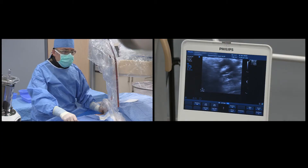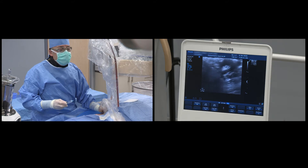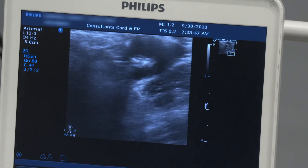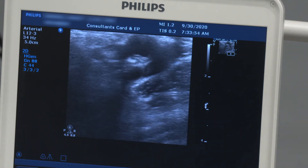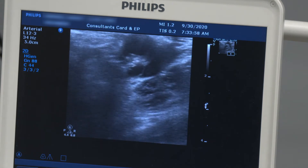The advantage of ultrasound guidance is that you identify the diseased area of the artery. Here you can tell that the posterior wall of the common femoral artery is highly echogenic — quite white in color — which is indicative of calcium deposition, while the anterior wall seems to be free.